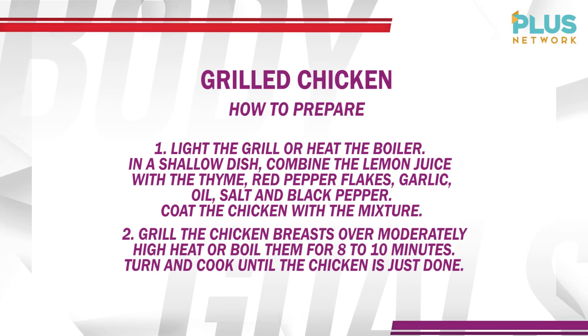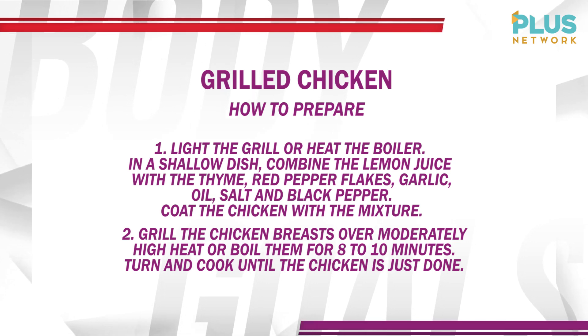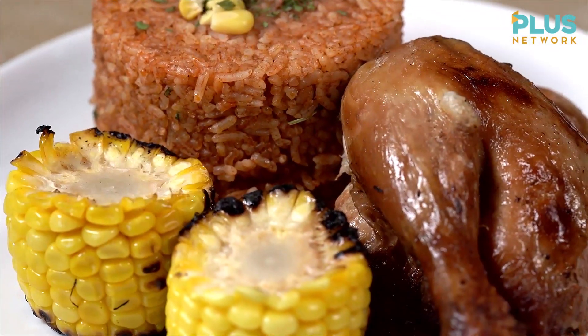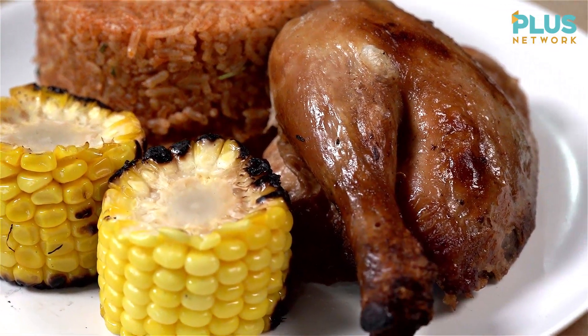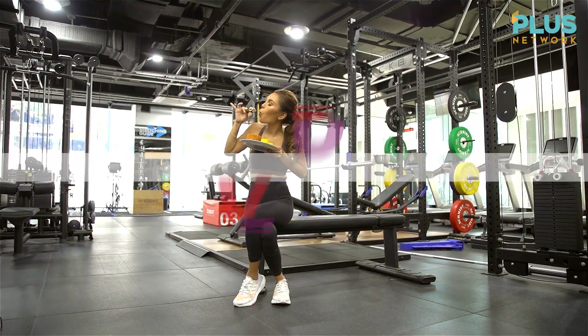Turn your diet into a lifestyle. Remember the old saying: you are what you eat. A great post-workout meal will speed up recovery and reduce muscle damage. Consistency is definitely the key to achieving your body goals.